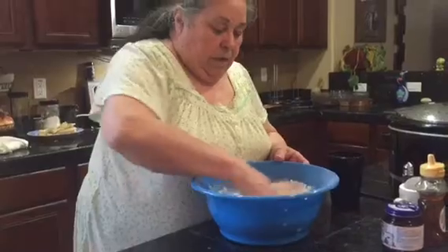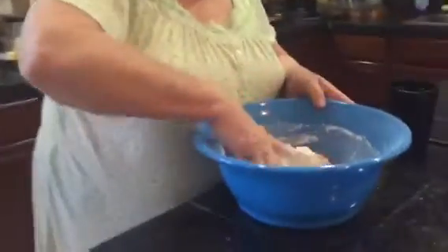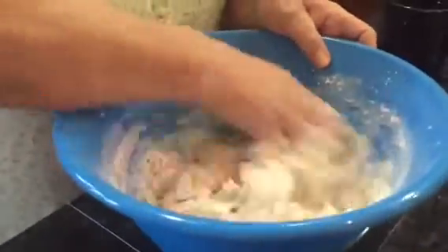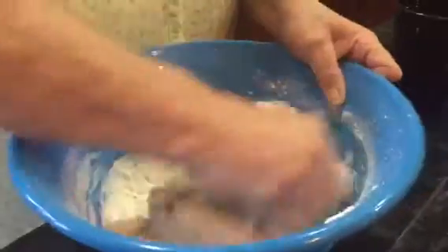What is that, about a cup? Cup, cup and a half? Yeah. Oh, and you're just using that to moisten it up and get it the right consistency? Yeah, because actually the masa doesn't have to be too hard — it's got to be kind of soft.